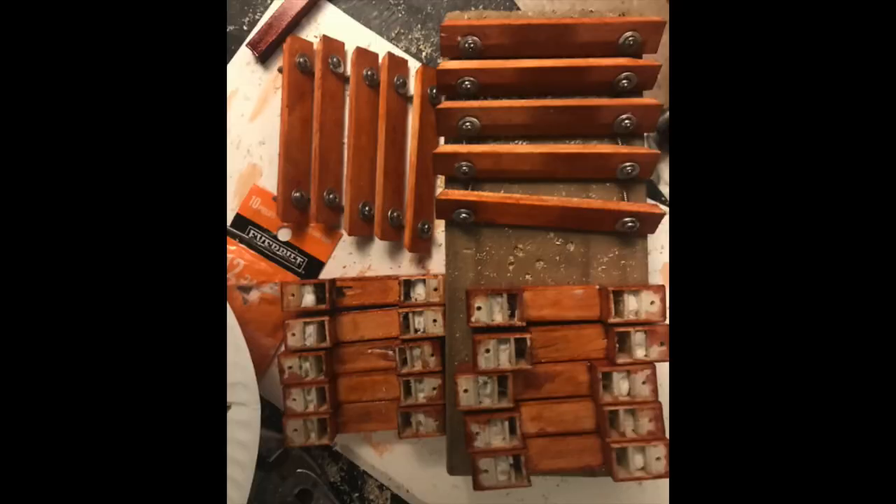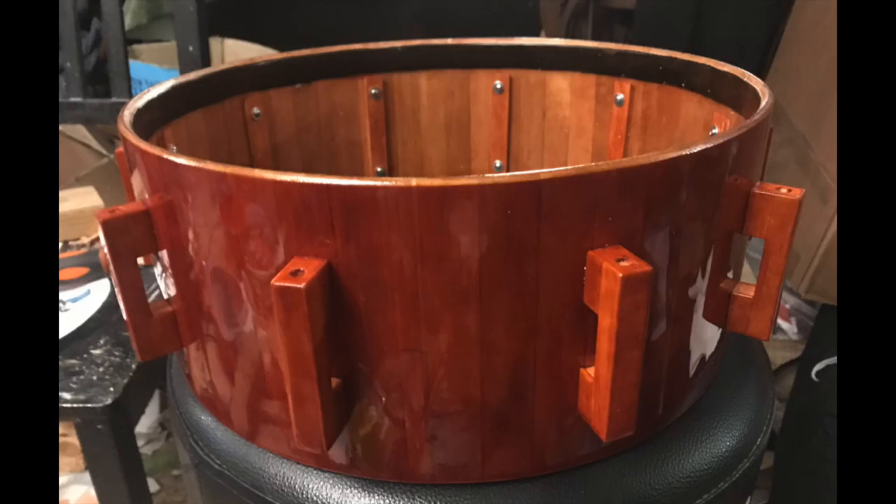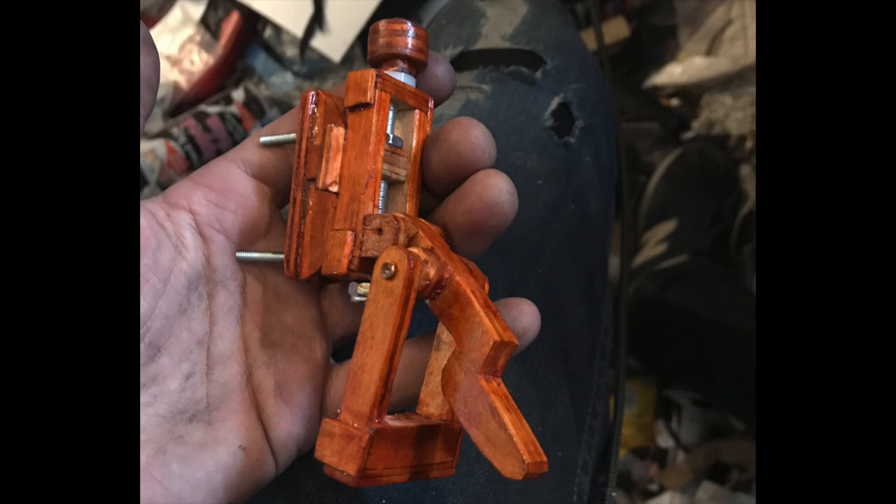Here are all of our lugs and sticks, and we're going to put them on the drum. Final finish on the snare strainer.